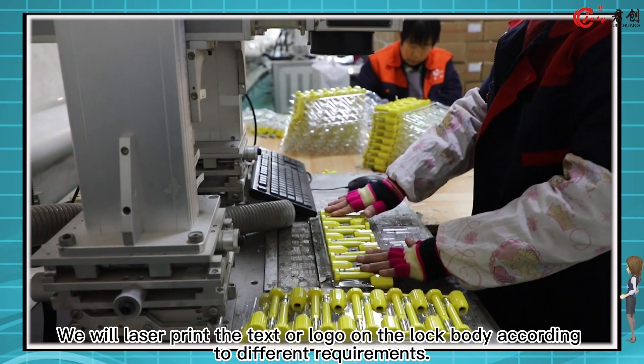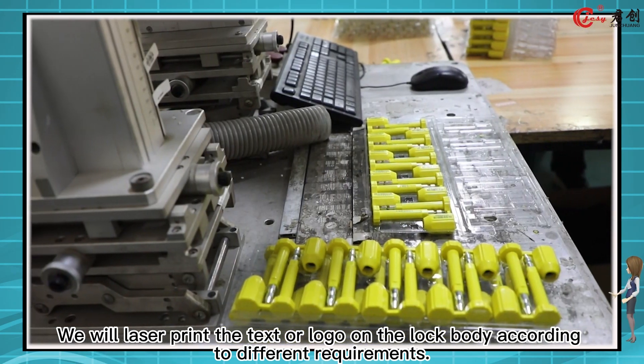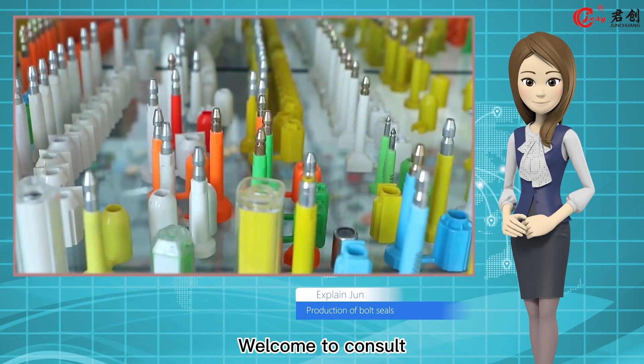We will laser print the text or logo on the lock body according to different requirements. Welcome to consult.